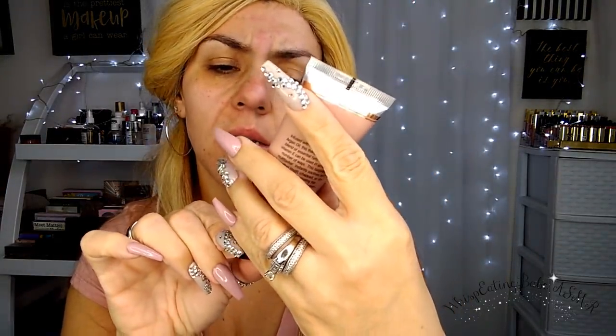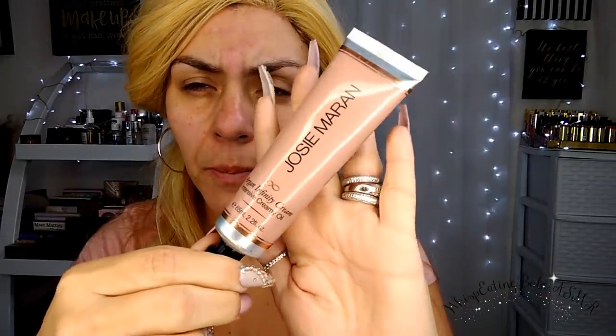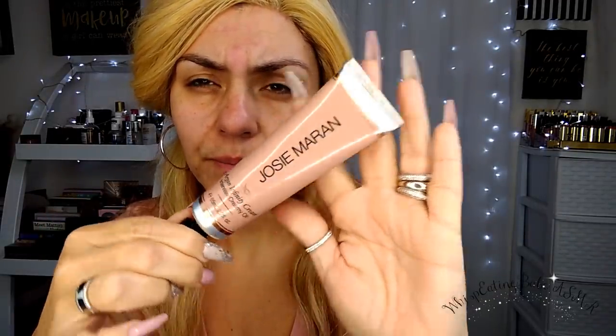Today I'm going to get started with some Argan Infinity Oil, and this is an intensive creamy oil for your skin. If you have dry skin, I really recommend this — it's really good. It's Josie Maran. It is very oily and a little goes a long way.